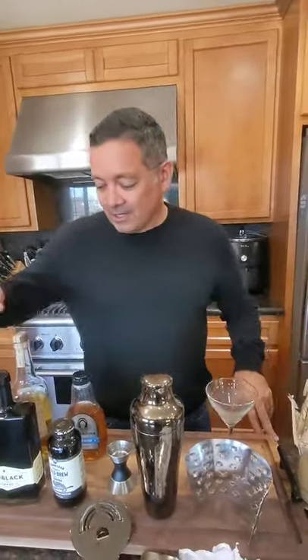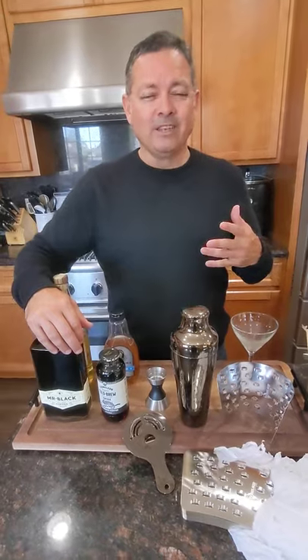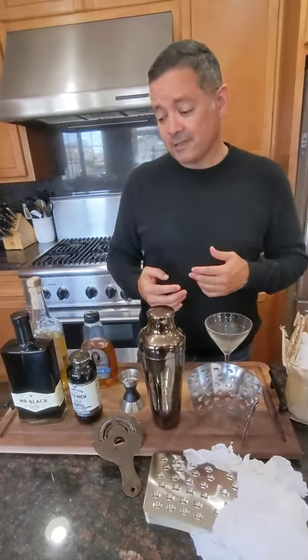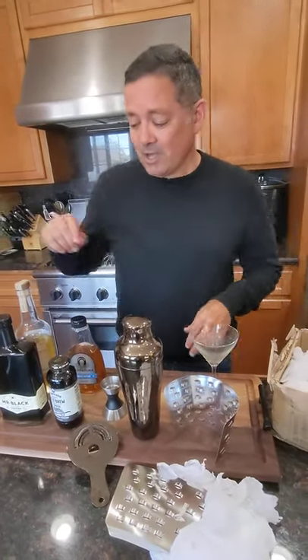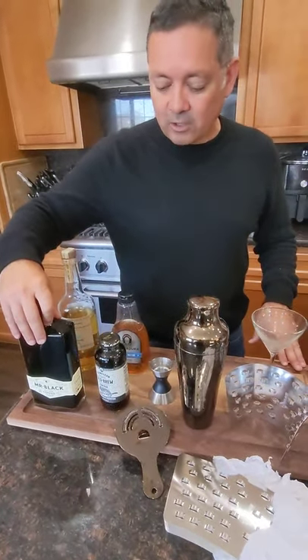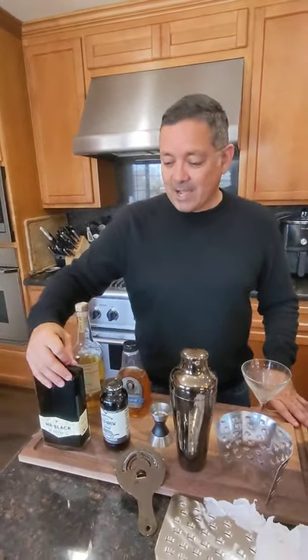Hey, what's going on you guys? You know what week this is? It's espresso martini week — not officially, but for us at Icebreaker Pro we're going to release four of them, four days in a row. We're going to start out with one called El Jefe. El Jefe in Spanish means the boss, so vamos a hacer El Jefe.